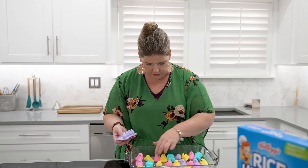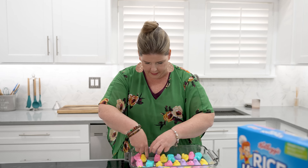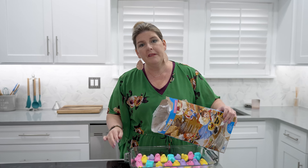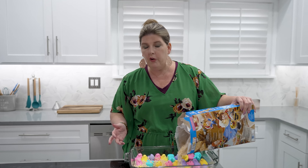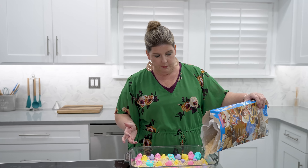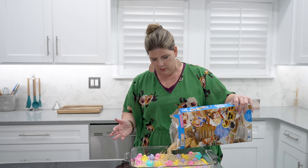Once you have all your Peeps in the bottom of your pan, next up we have our Rice Krispie Treats. I'm not measuring it out — I'm just going to pour it over the marshmallows, the Peeps, until they're just like peeping out the top, you know?